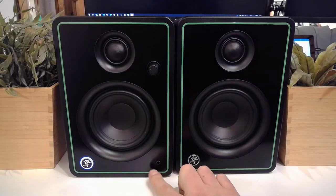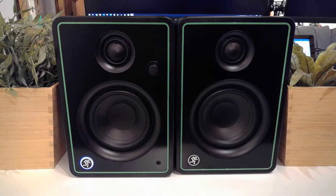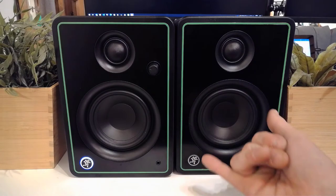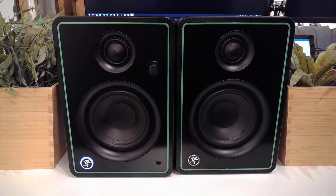At the front you'll also see a headphone output jack, which is extremely nice if you don't have an audio interface on your desk and you've got a desktop computer. You can plug this into your onboard audio and you don't have to go behind your desk every time you want to plug in your headphones. This is a 4-inch woofer with a 3/4-inch tweeter.